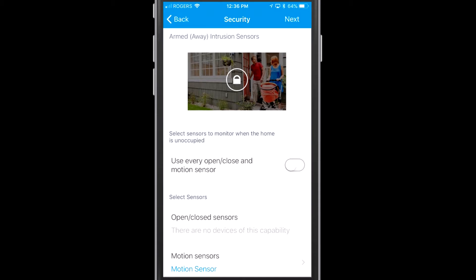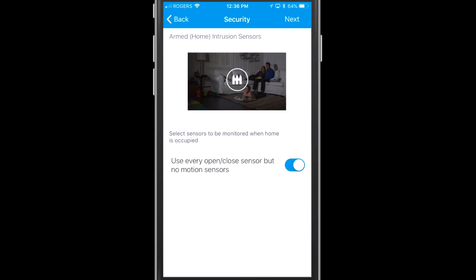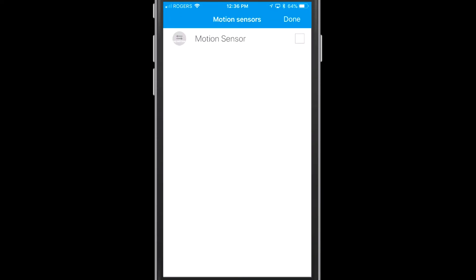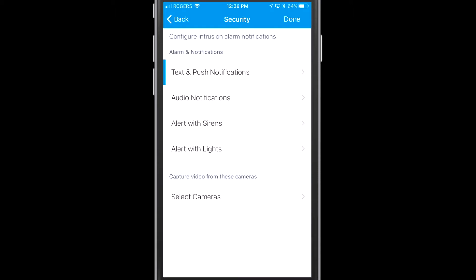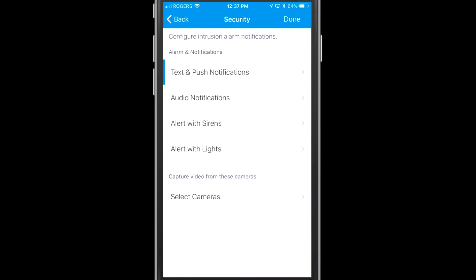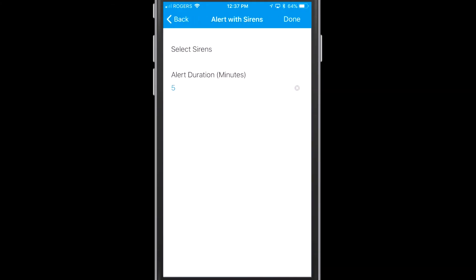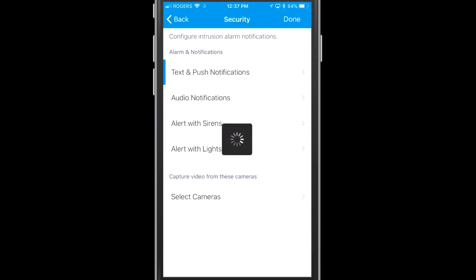This is for 'Armed Away' — you can see that status at the top of the screen: Armed in brackets Away. When you see that status, the motion sensor will trigger. There's also an 'Armed Home' sensor setting. You can run through different notifications: you can create a text or a push notification. You can also set up audio and visual notifications — if you have a smart hub you can fire out audio, and if you have Philips Hue lights or cameras connected you can use those as well. For now I'm just going to send a push notification to my phone.